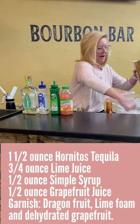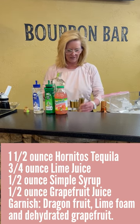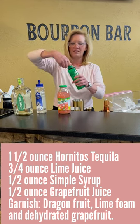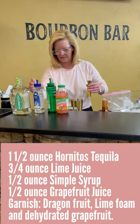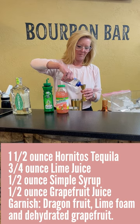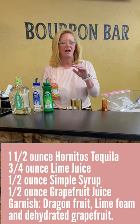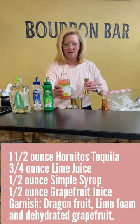Start off with our mixing tin. I'm going to use one and a half ounces of Hornitos. Because I don't like to do too heavy on the tequila — it gets a little bit much. So then I'm going to use three-fourths an ounce of lime juice, half ounce of Mastro mixes simple syrup. I want this to be sweet, but not too sweet — I don't like those sickly sweet cocktails in the summertime. So I'm going to use three-fourths of an ounce of grapefruit juice.